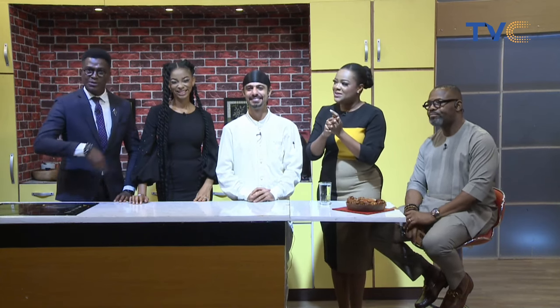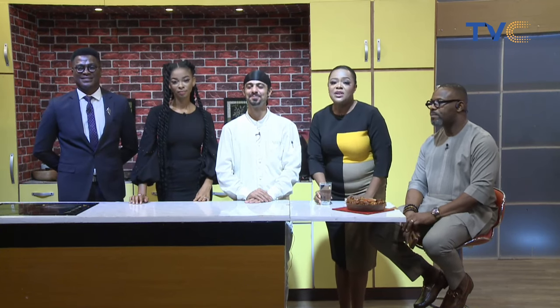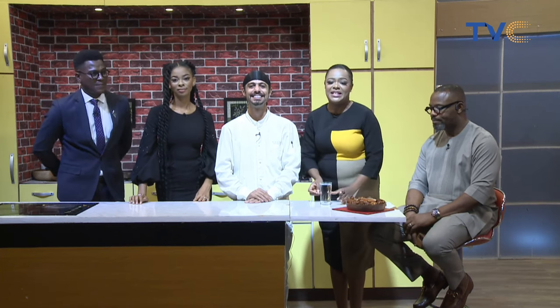Everything that happened here today will be up on YouTube. We're also live on Twitter right now — follow us and watch it again later. From tomorrow morning, find our Twitter handle at TVC Connect and watch us live. We'll see you tomorrow — bye bye!